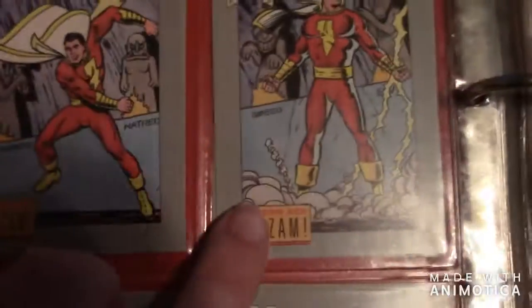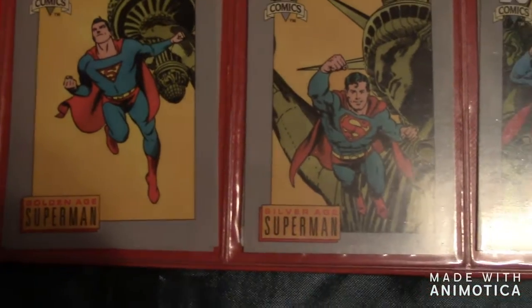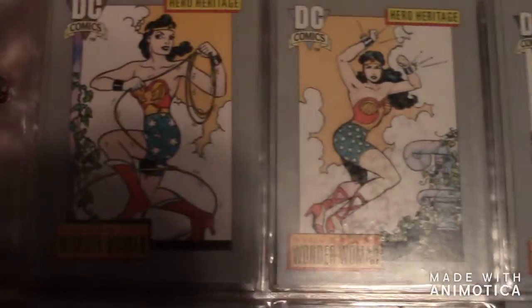Then here's Shazam — the Golden Age Shazam, the Silver Age Shazam, and the Modern Age Shazam. Then there's Superman — Golden Age, Silver Age, and Modern Age.